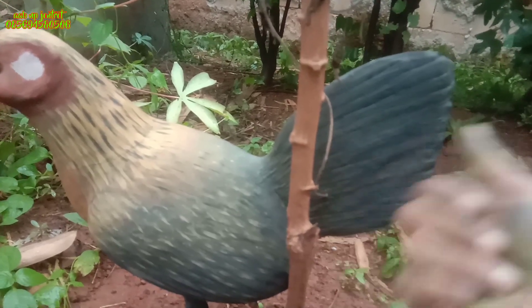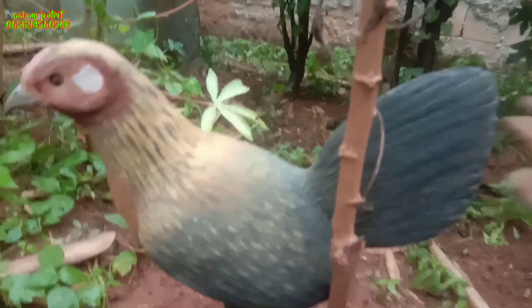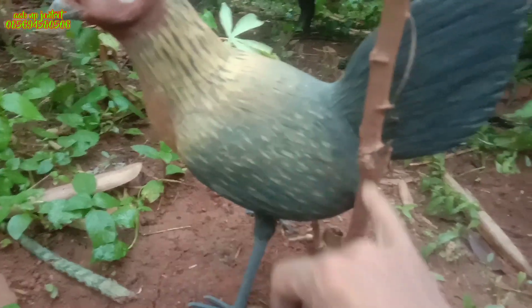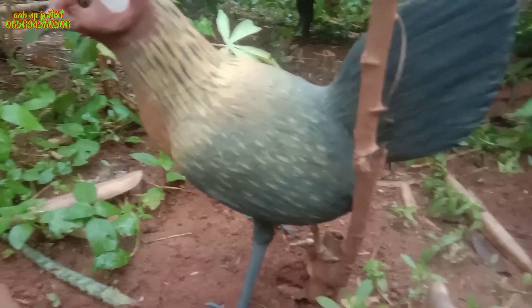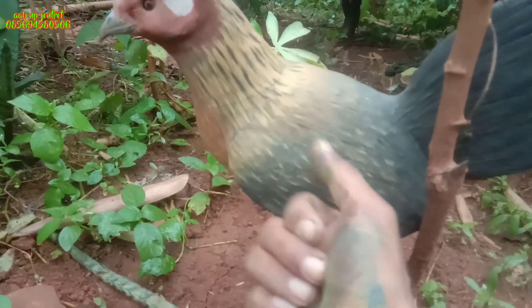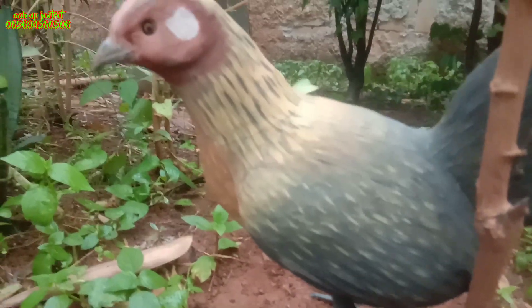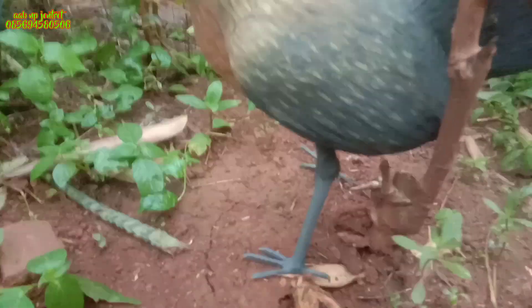Di bagian ekor belakangnya kita sudah angsir atau buat lekukan bulunya dengan ukiran. Jadi bagian ekornya ini diukir, full berbahan karet elastis — tidak mudah patah dan sangat awet untuk pakai tahunan. Untuk bagian sayapnya, karakternya memang sedang santai dengan bulu agak sedikit dikembangkan. Kita sudah buat lekukan bulunya dan sekalian diangsir, menyatukan antara warna kuning, hitam, coklat, dan kemerah-merahan menjadi satu.